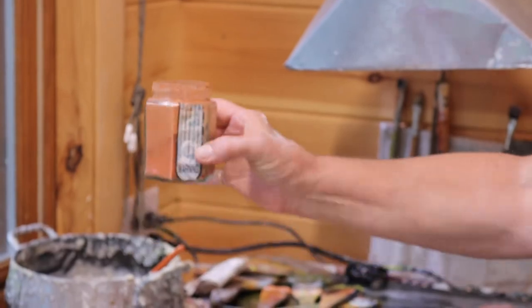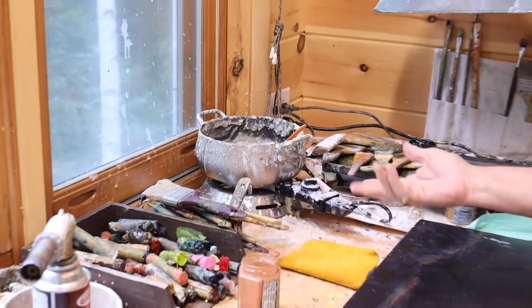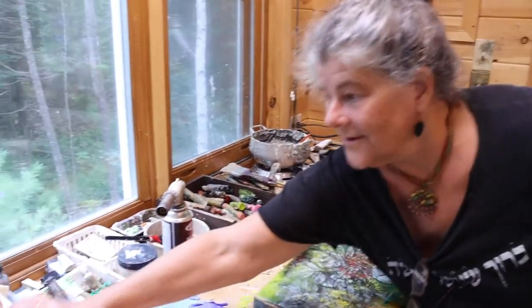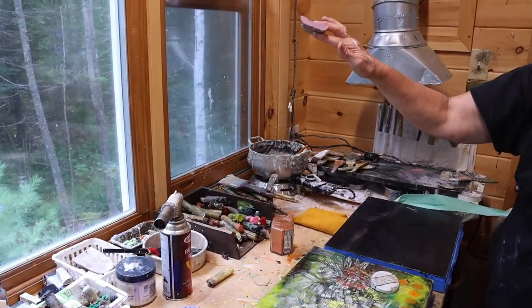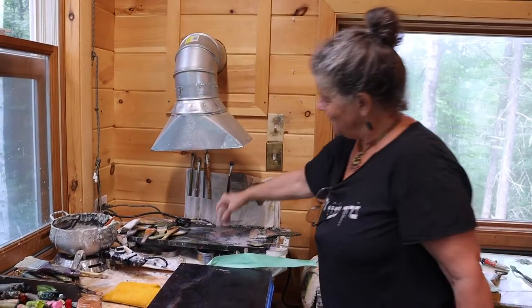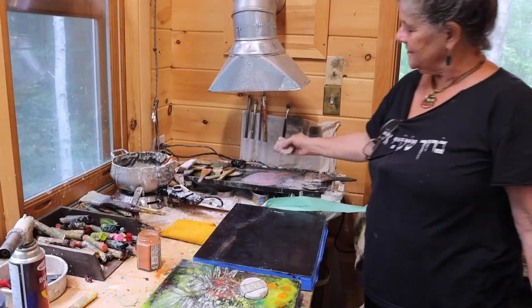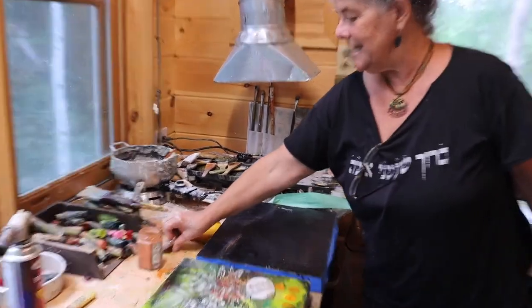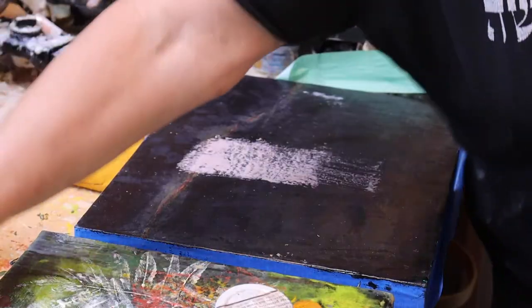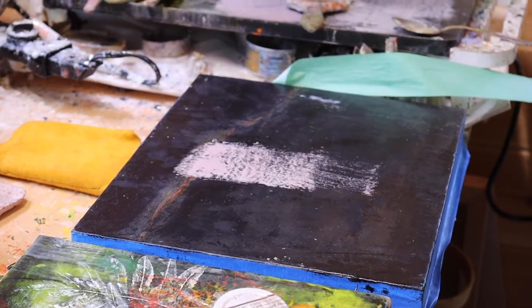I will mix this pigment with encaustic medium and come out with that. And then this I can melt here on this griddle — my hot plate. Pick it up with a brush. If I heat it up with a torch, a handy torch.